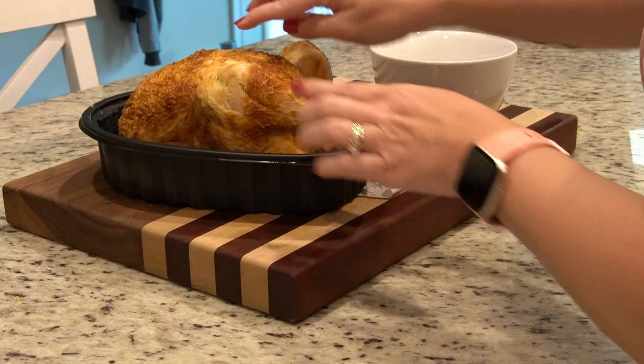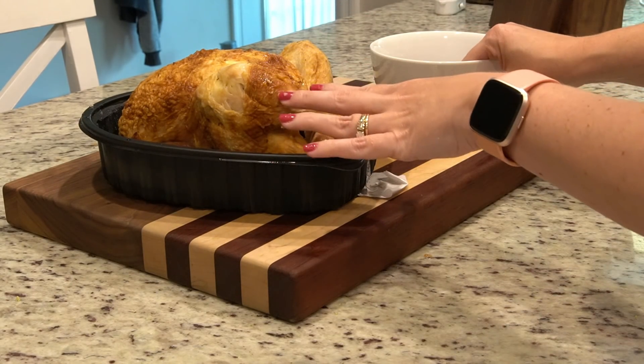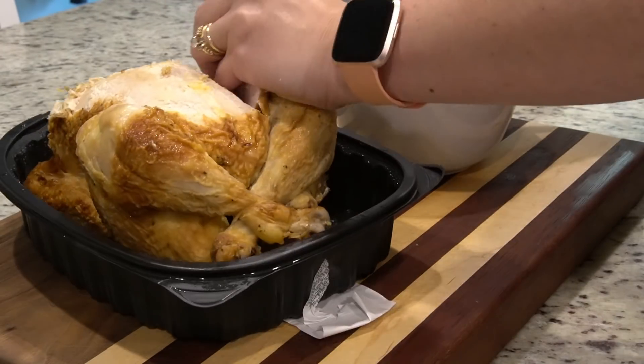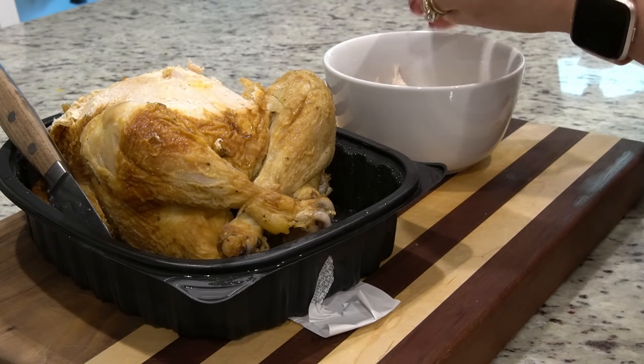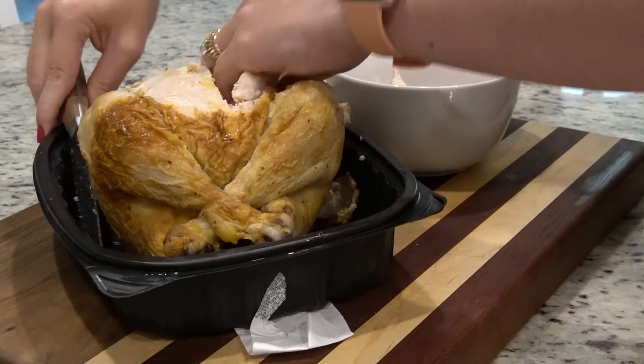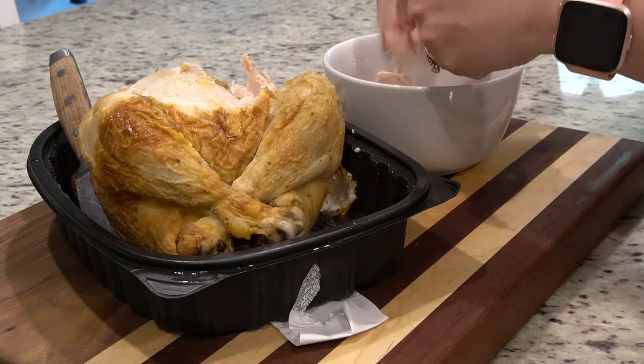Now that I've got my oven preheating, I'm just going to pull off about two cups of chicken off this rotisserie chicken. You could of course cook your own chicken, but I was at Sam's the other day and these are $4.98 at Sam's. You can't beat that price, so that's what we're going to go with.